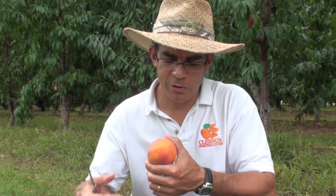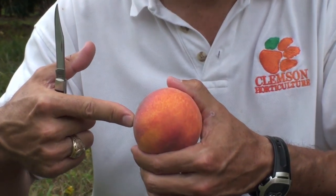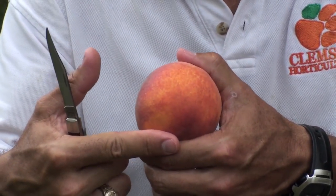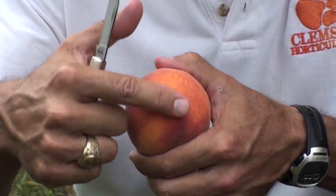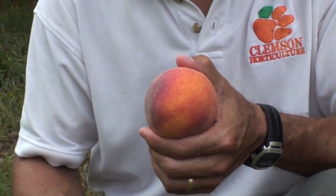August Prince is a yellow fleshed, melting flesh type. It's also a free stone. It has that traditional acidic tang that we associate with a southern peach. And because it was publicly released in 2006, you can freely propagate it. August Prince is a consistently large peach, averaging between three and three and a quarter inches in diameter. It has a very nice uniform round shape, with a nice yellow background color and red overcolor or blush that gives it a really attractive appearance.